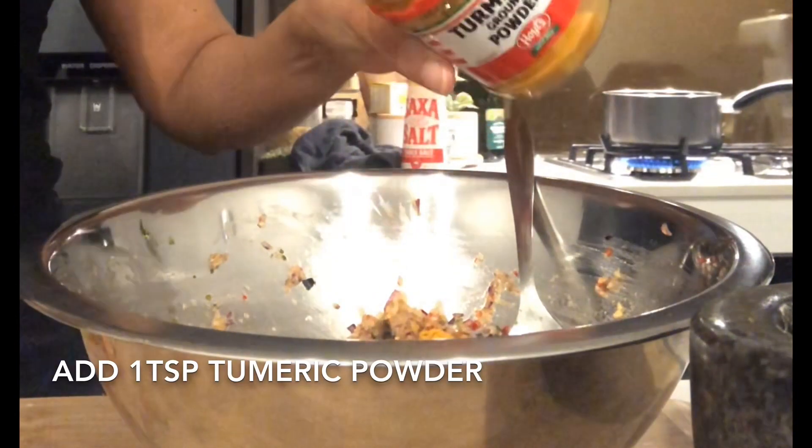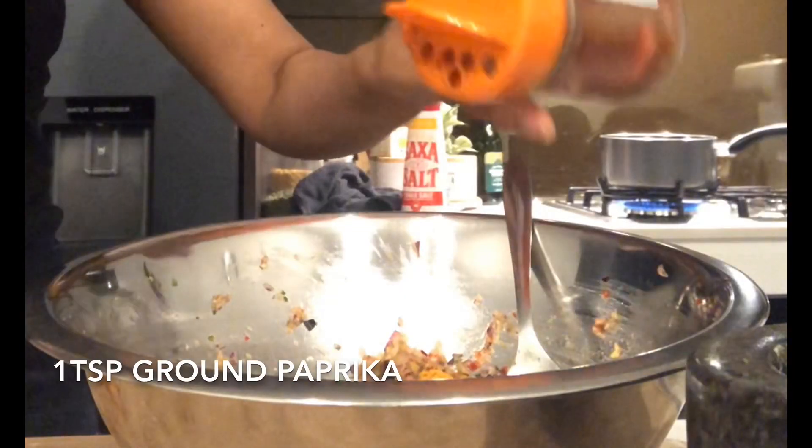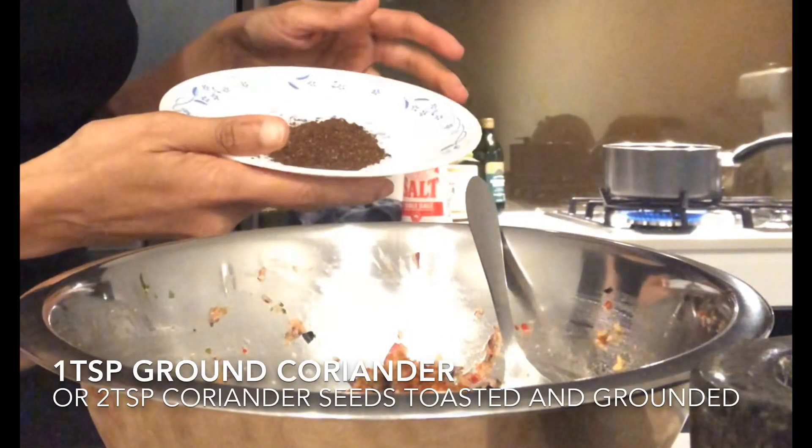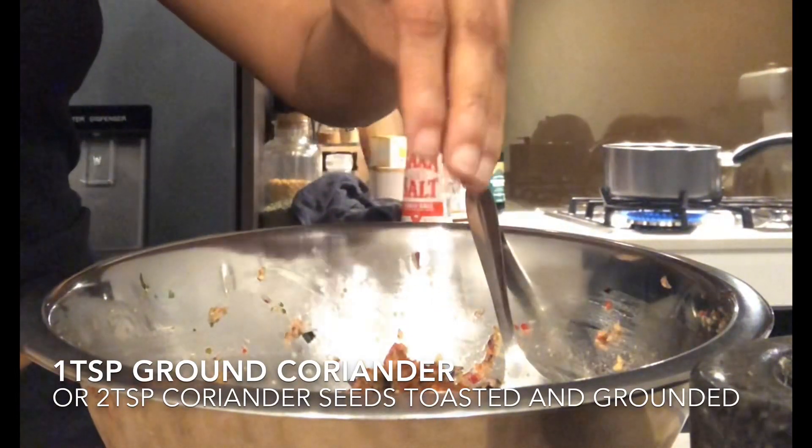Next we add in all the spices which is the turmeric, the paprika and the ground coriander. If you have cumin you can put some in as well. And then we mix it up and set it aside.